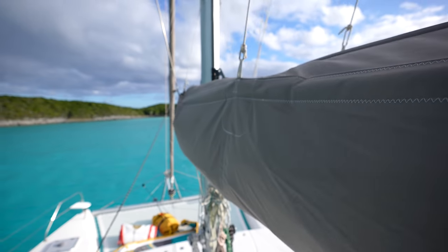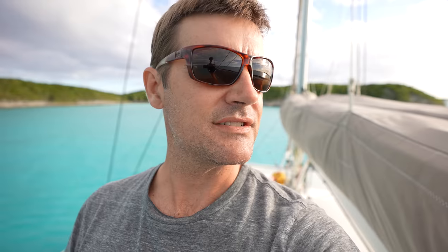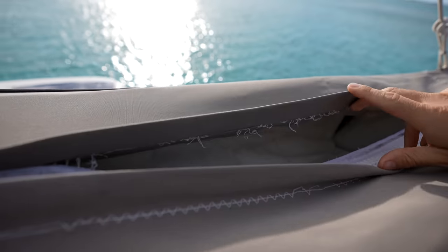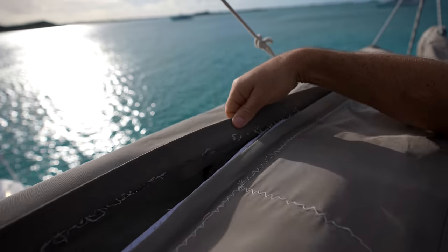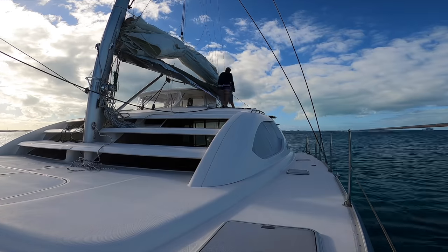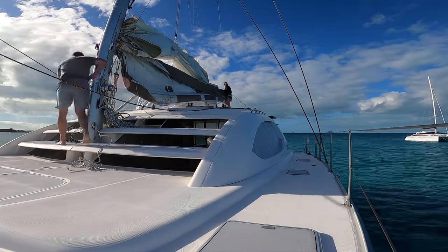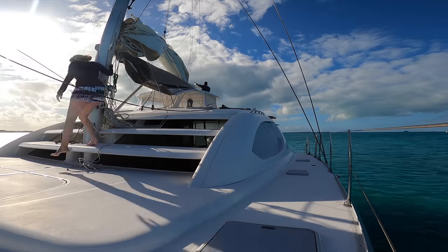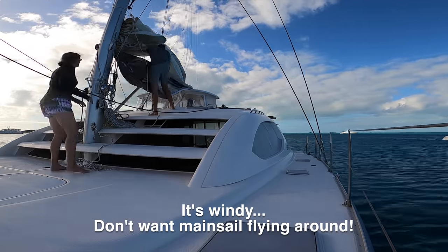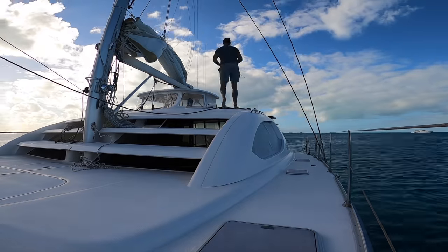Today's project is to remove this stack pack sail cover that we had built in St. Martin four years ago. It served us pretty well, but you can see the stitching is coming apart. I don't know if it's UV degradation or what, but we need some reinforcement and we need to take care of some chafe points as well. We've got to take it off. I want to try and do it without taking the mainsail off, so that's going to be a bit of a task. The mainsail is pretty big and pretty heavy.